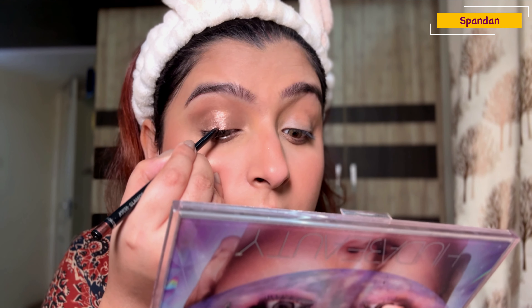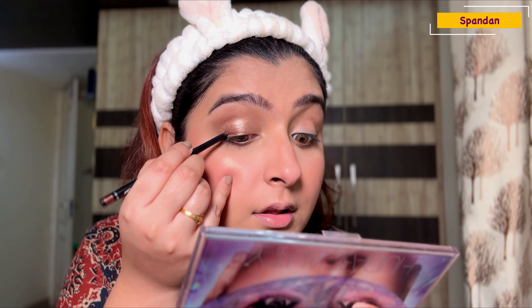For eyeliner I'm using the Nika brown liner, which is super pigmented and a very warm brown that suits any skin tone. I'm applying the eyeliner to my eyelid area, first making the line and then filling it in.